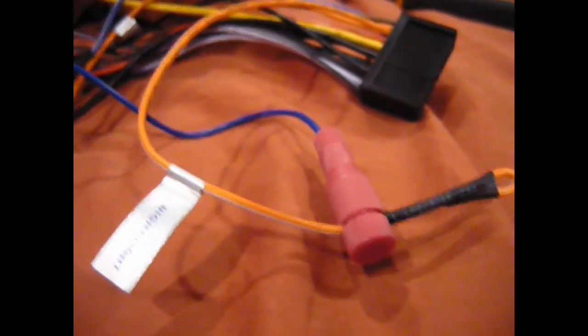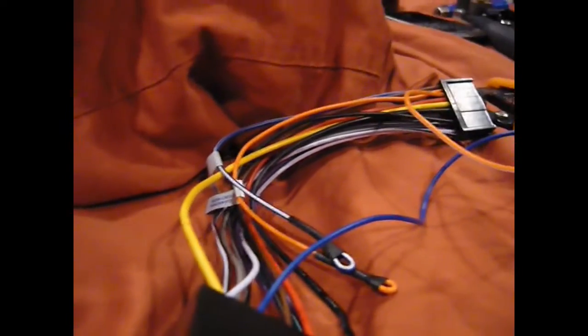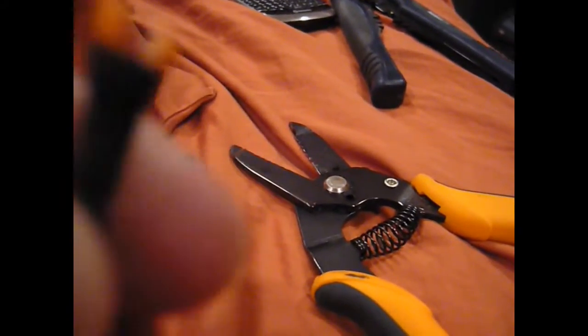If we grab a multimeter we can confirm that. So we're going to put our multimeter into continuity mode. Probes here — if we touch them together we should get a beep, and we do. Just for demonstration purposes, I'm going to cut off the end here to open that light wire so I can access the bare wires. Again, this is not a required step — you can test it by plugging it in and seeing what happens.